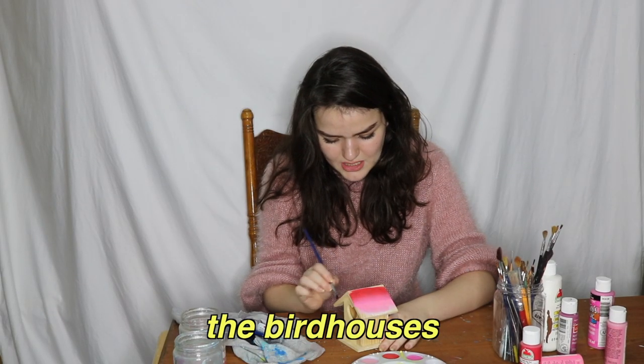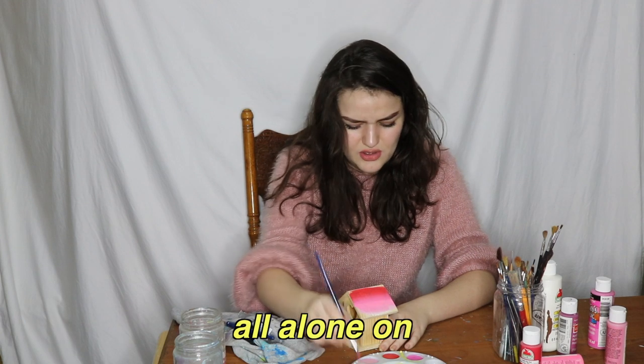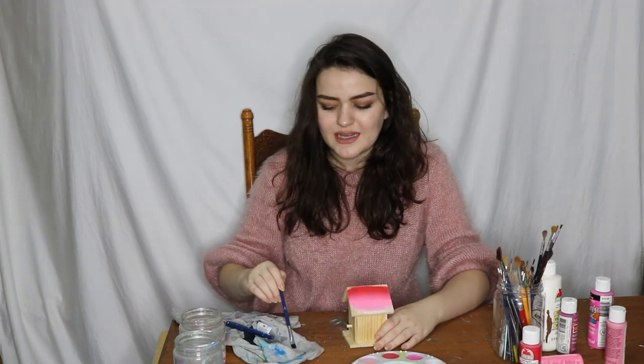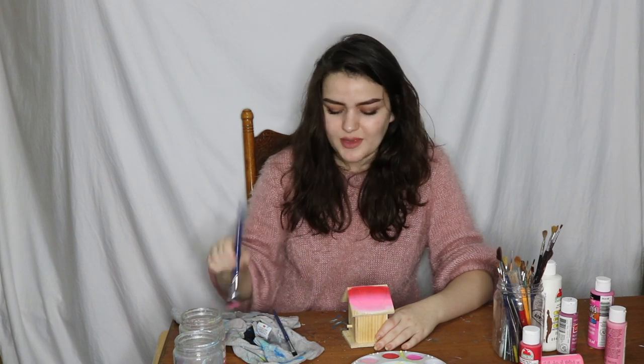It's just me with the birdhouses, all alone on Valentine's Day! And the best part is that it's not even near Valentine's Day yet, and I'm painting this. It's in, like, eight days total. There's our messy, messy, messy roof.